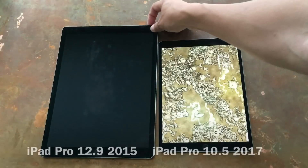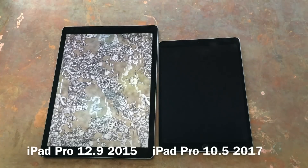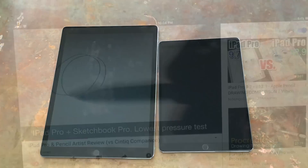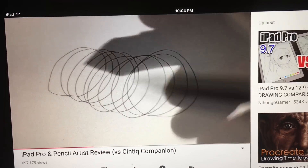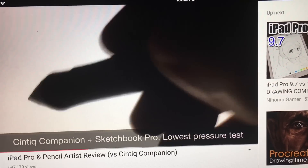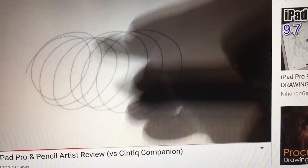This is a video comparing the original 2015 iPad Pro 12.9 to the new 2017 iPad Pro 10.5 from an artist standpoint. If you haven't already seen my original video for the iPad Pro 12.9 review for the artist, please see that first, as this is only going to cover the differences between the two.